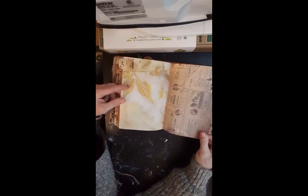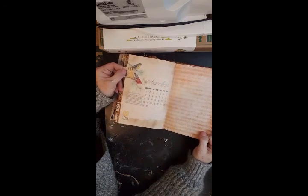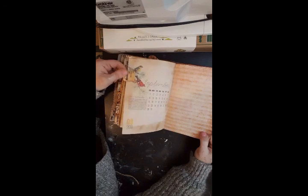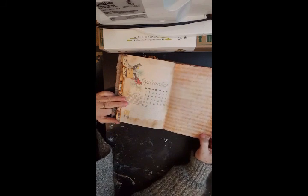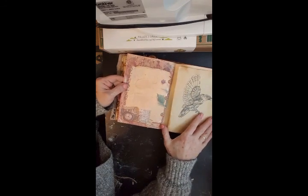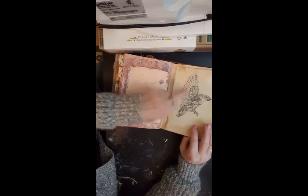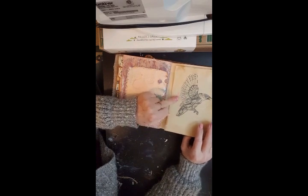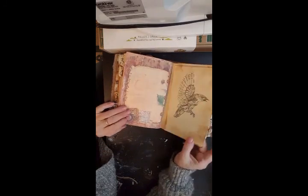More pages, more ephemera, more spaces for journaling — September. I should circle my birth date on there to remind him to book a date with him. More journaling space. Another flip-out with a steampunk bird that flips up, lots of space for journaling and keeping notes.